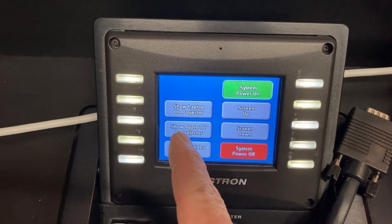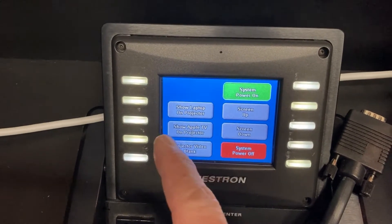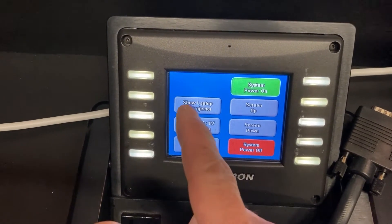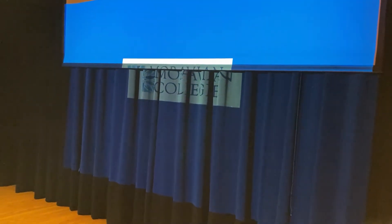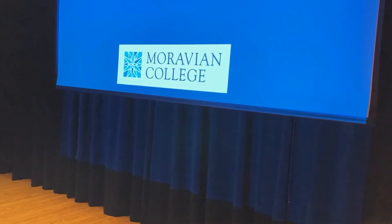Apple TV will only show things locally — anything shown on the Apple TV will not go through Zoom. So now that I've pressed Show Laptop on Projector, the screen is coming down, the projector is turning on and warming up, and within a few seconds it will be fully ready for operation.